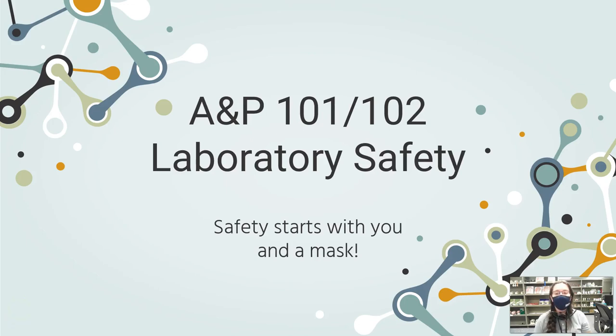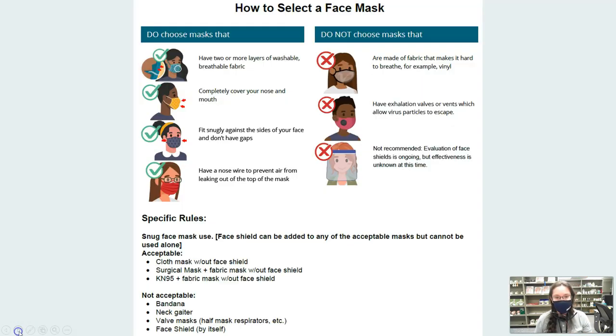Hi everyone, welcome to Anatomy 101 and 102 laboratory safety video. Safety starts with you and you wearing your mask. So let's go ahead and go over how to select a face mask.